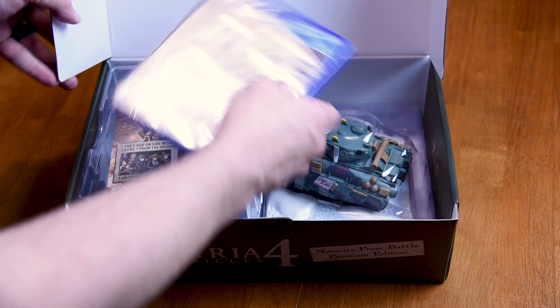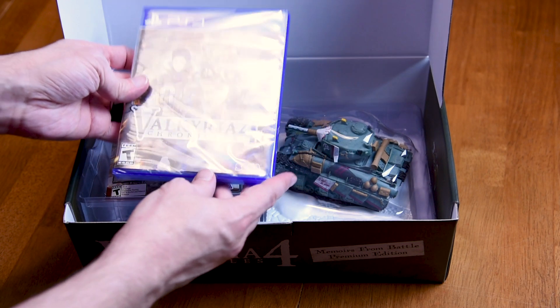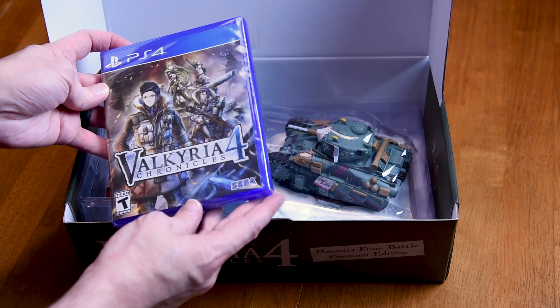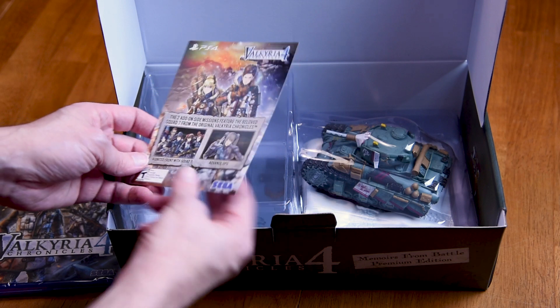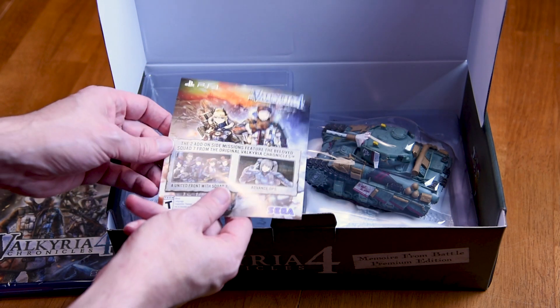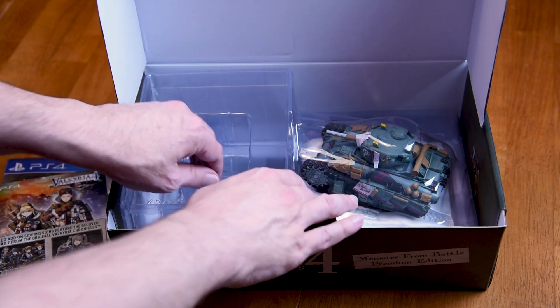Included in the box is the game itself, a promo code for some add-on side missions, and this model of Squad E's tank.